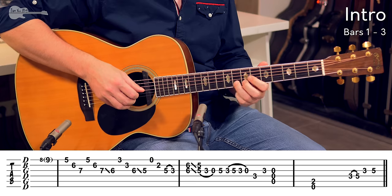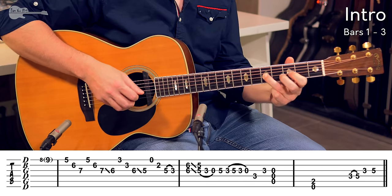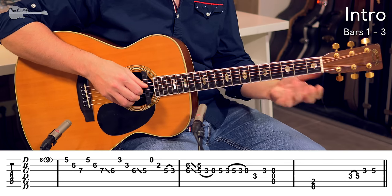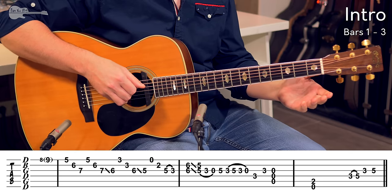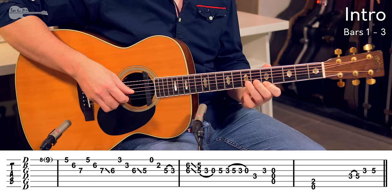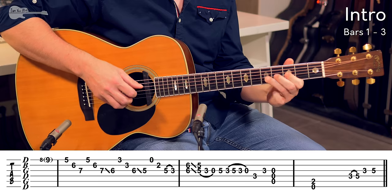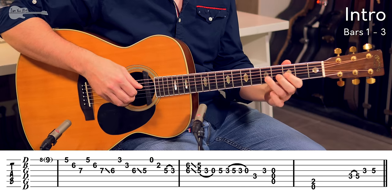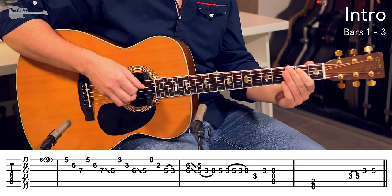Now let's try and connect all of that together. First, only the first bar. Only the second bar. That low D chord is actually the third bar, but never mind that. And now we try to connect those two bars.